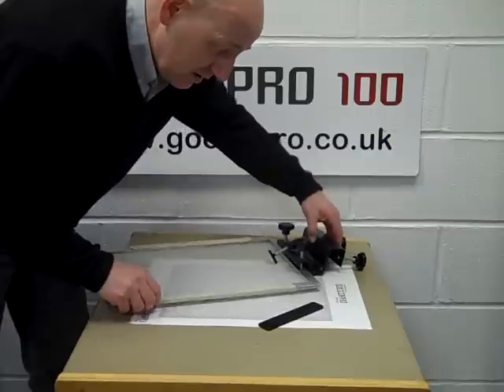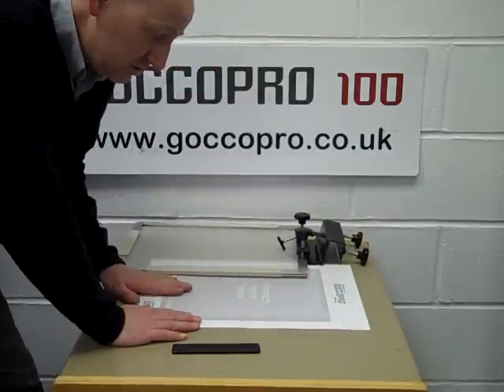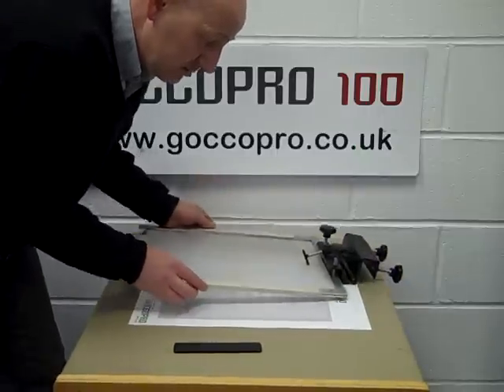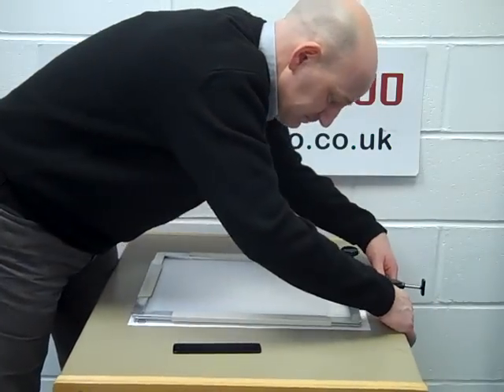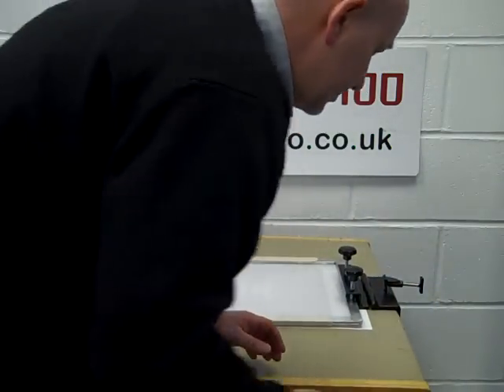The first thing that comes with the system is a nice big label that you put onto your table, and this positions or shows you the position that you can print your garments in. You can then line this up with your clamp so that you know exactly what's going on.